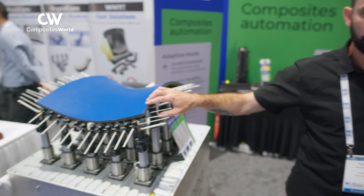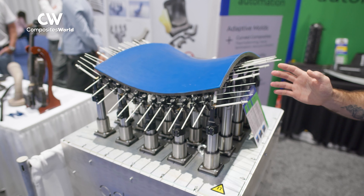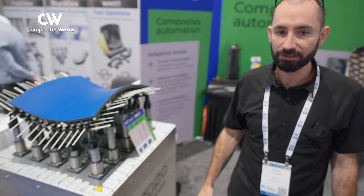On the adaptive mold, it's equipment that changes shape. Within a few minutes, you can change the shape and you can use it for thermal forming, or you can use it for vacuum infusion and hand lamination.